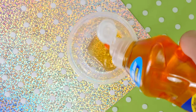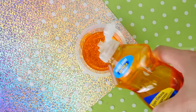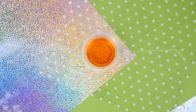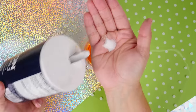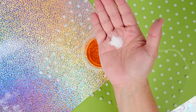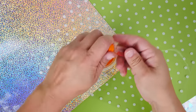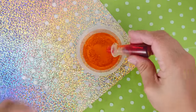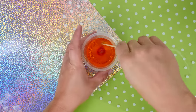The next recipe I'm testing calls for some dish detergent — I have Ajax, I feel like that should work as well as Dawn. To that I'm going to add in a little bit of salt per the recipe. I'm also going to add in some orange dye just to make it a little more orange — let's see if this actually works. It is already pretty orange!